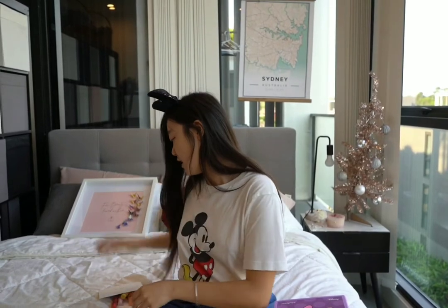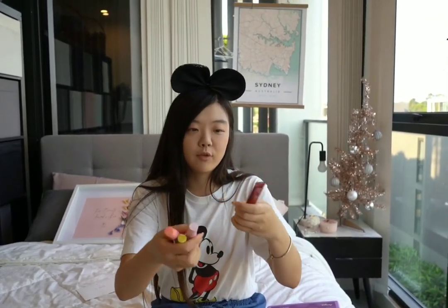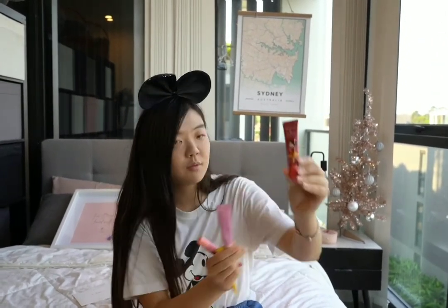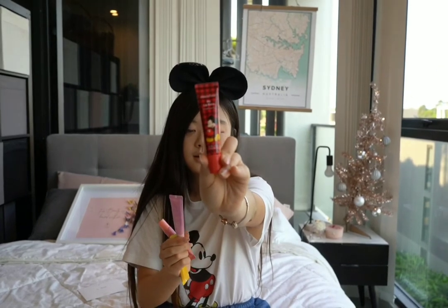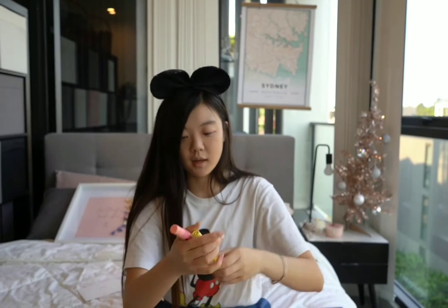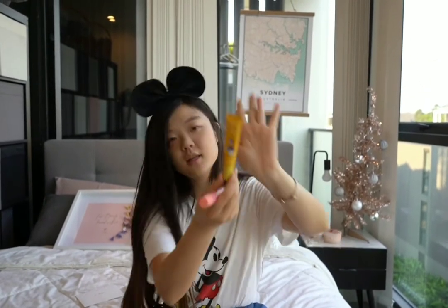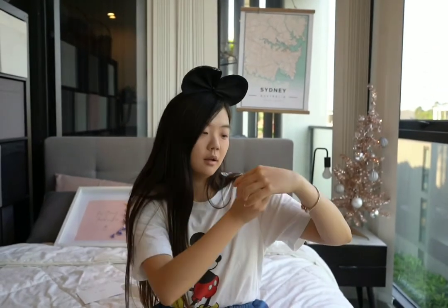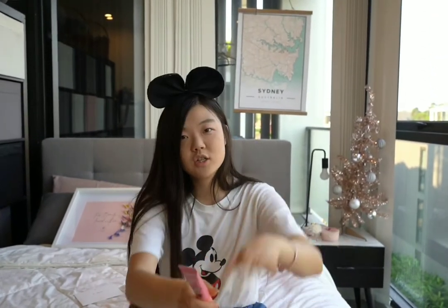Next we have four lip balm products with different flavors. We have Dried Rose Tea, Ruby Grapefruit Tea, Sun Kiss Cherry Tea, and Wedding Peach Tea. They're so cute!